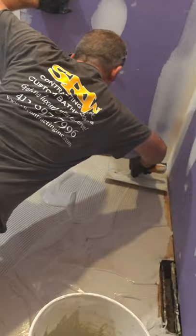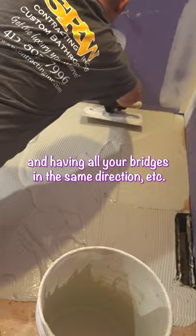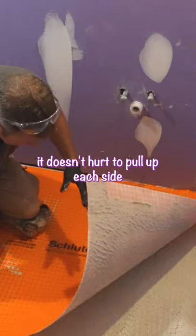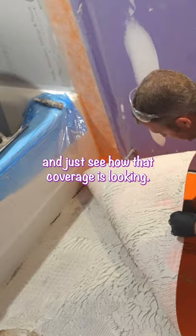You want to do directional troweling so you don't have all your ridges in the same direction. So that's better. You can see how it's kind of covered everywhere here. It doesn't hurt to pull up each side and just see how that coverage is looking — that's not too bad. You just want to make sure it's well adhered.